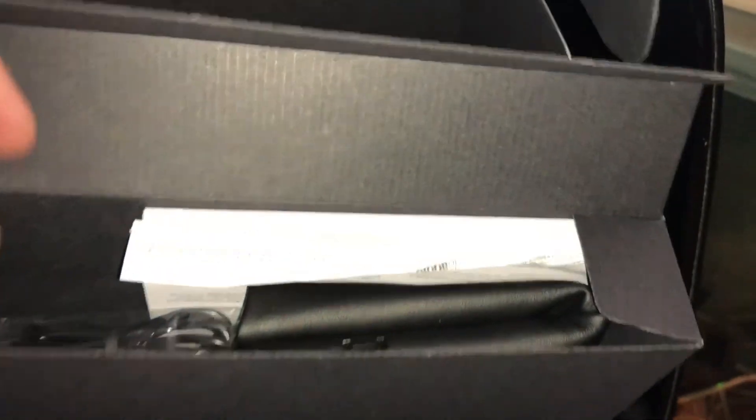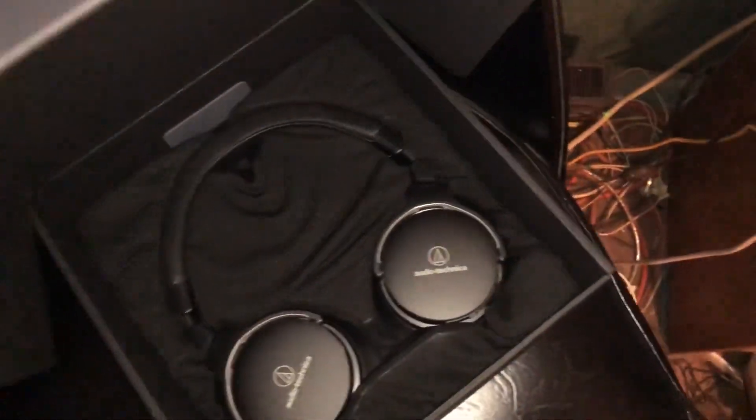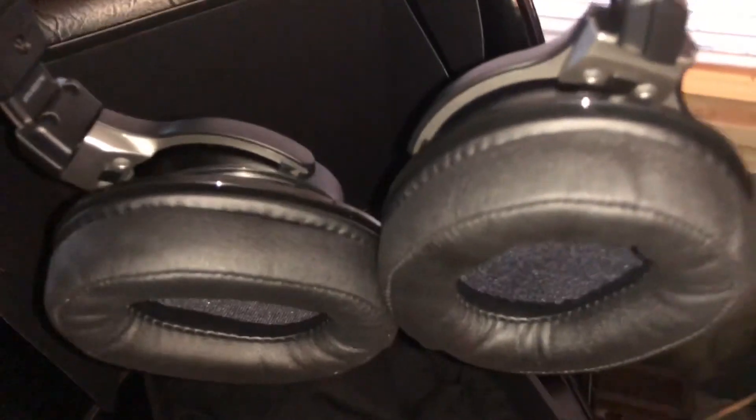So it looks like it opens up just like that. We'll dump that out in a minute. It's all the accessories — the power cable there. We've got what looks like a little cloth in between it. And here they are. Now I tested them out in the store — I went to Fry's Electronics and bought them there.